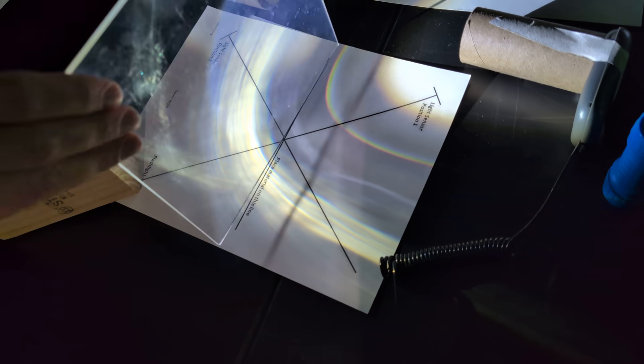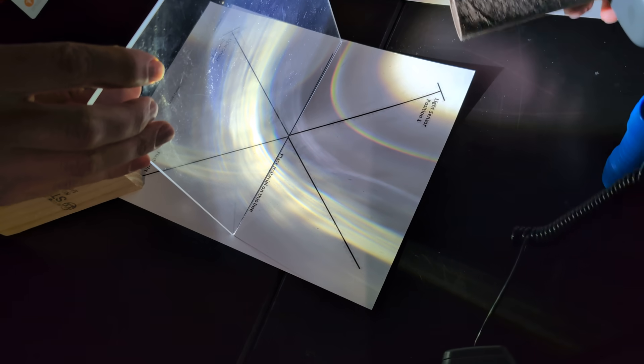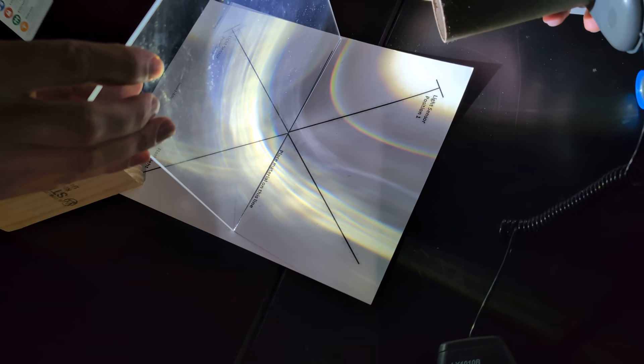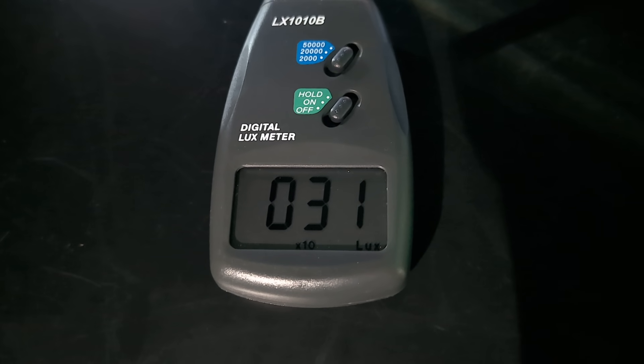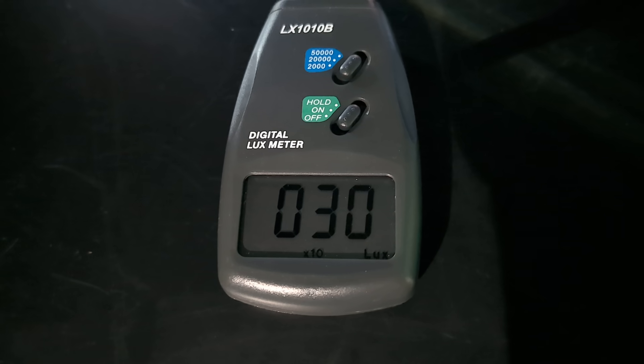We're going to try it first with glass. I'll place the light sensor where we can measure transmission, and as we can see we're getting approximately 31, which we multiply by 10 based on our setting, so 310 lux.